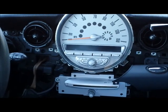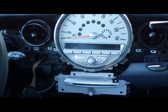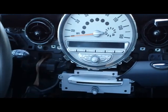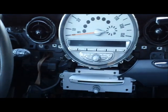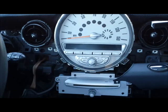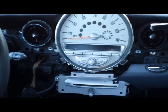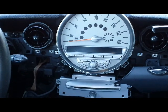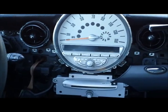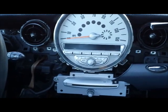A common problem with this unit is the LCD in the middle of the speedometer cluster going out or getting scrambled, or sometimes the CD player goes bad. If you need any repair for the cluster, CD player, or LCD, you can send it to High-Tech Electronic Services in Van Nuys, California at 818-785-8085.